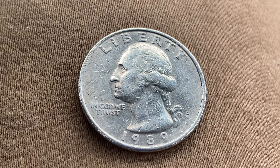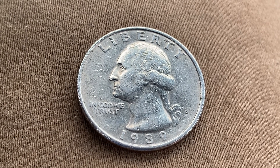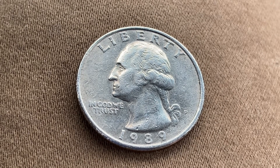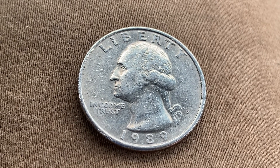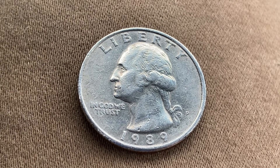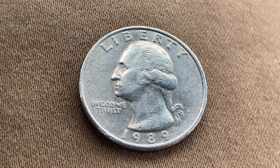The face value is 25 cents; however, this coin can be worth as much as $14 for one found in brilliant uncirculated mint state 65 condition, and that is at the time of this video production. The melt value of this coin is currently 5.64 cents, so a little over five and a half cents.